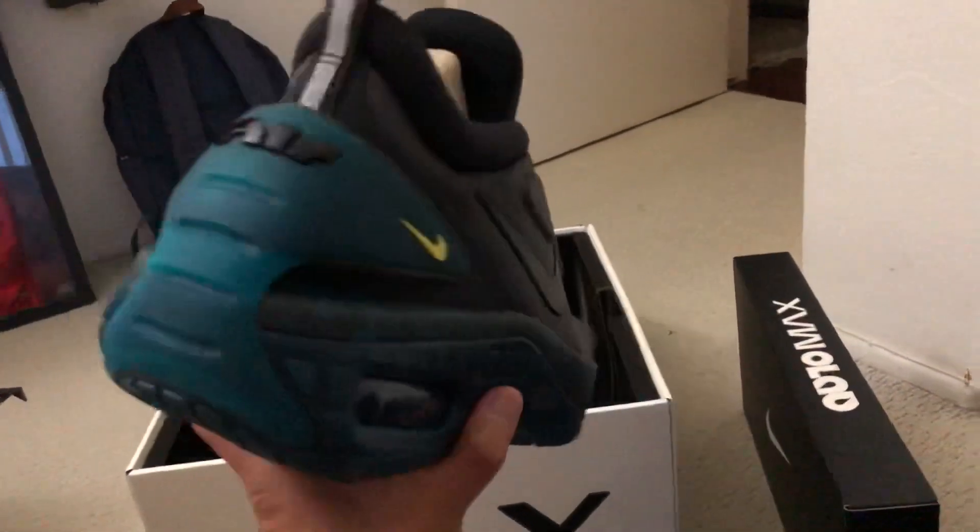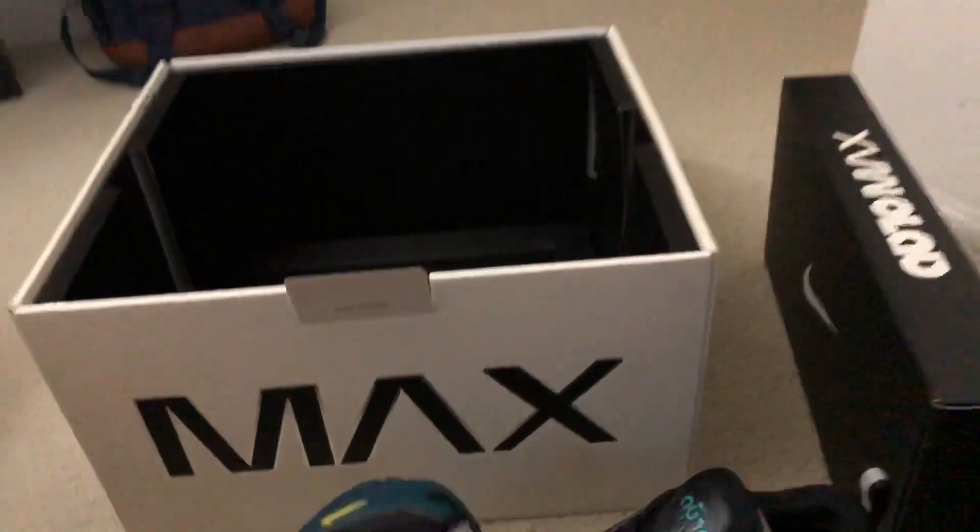But yeah, these are really interesting looking. Underneath here, you can see this little flap — this is a charging pad. Yes, a charging pad for these shoes.